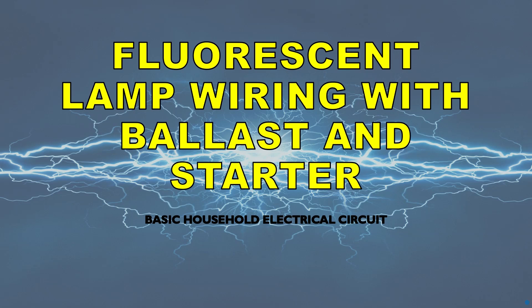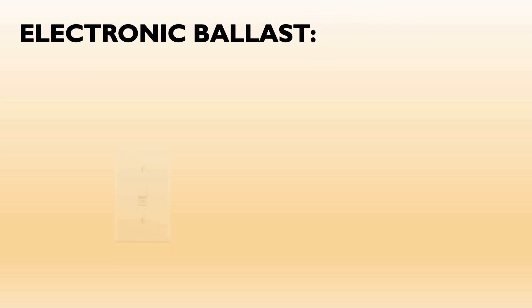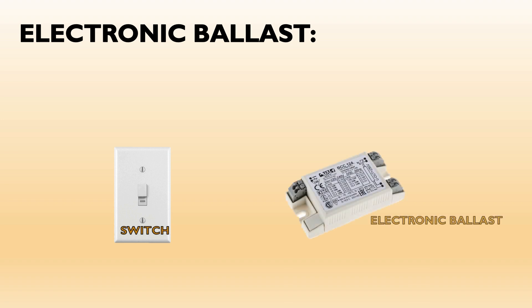Fluorescent lamp wiring with ballast and starter — a basic household electrical circuit series. We will wire a fluorescent lamp using an electronic ballast. For that we will require a switch, an electronic ballast, and a fluorescent tube lamp.